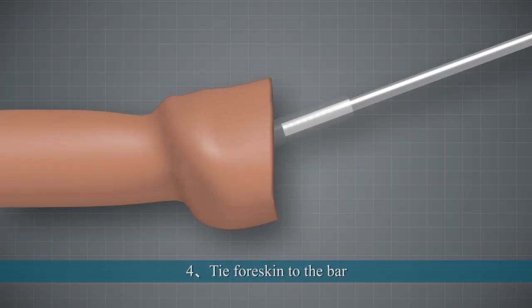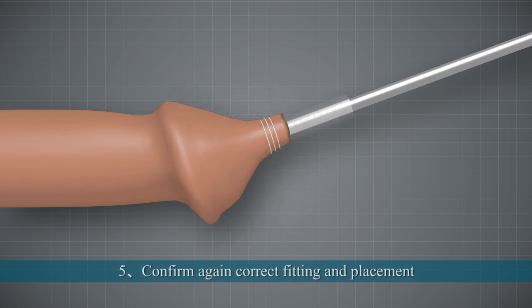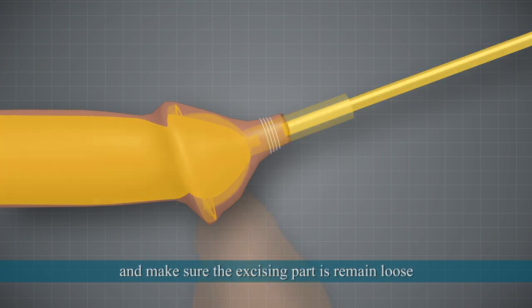Ensuring the correct excising position. 4. Tie the foreskin to the bar. 5. Confirm again the correct fitting and placement, ensuring the foreskin is tied to the clamp tightly, and make sure the excised part remains loose.